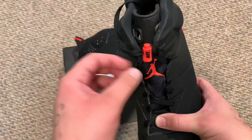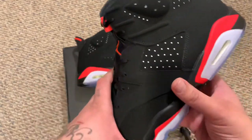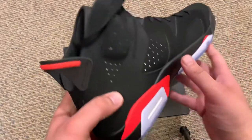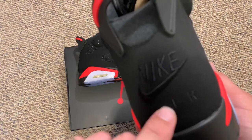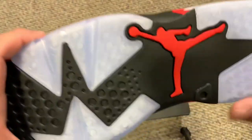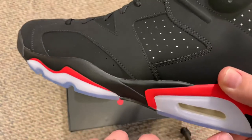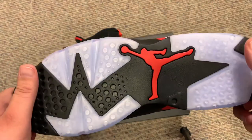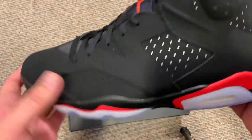3M looking real good. Upper mostly black, midsole black with the infrared. That lace lock looks a little more pink. Both this logo and this lace lock look a little different, a little lighter. But all in all, man, it's such a beautiful shoe. And this — for some people that don't know — this is the first time we got the OG Nike Air logo on an Infrared 6 since the year 2000.